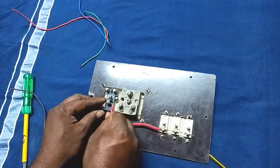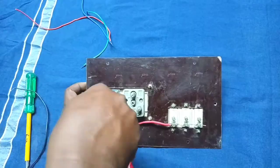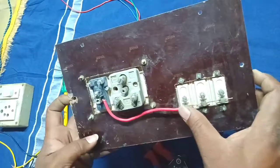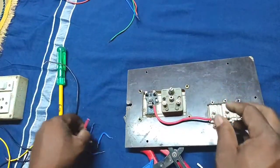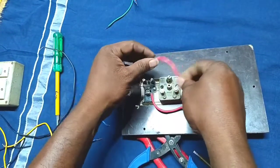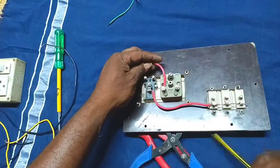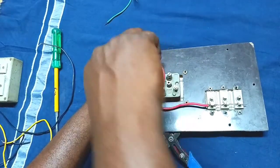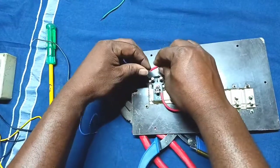Now, let's put the power to the power. We will put the current wire in the back. We will put the power plug in the back.